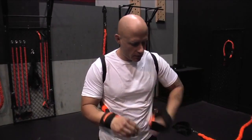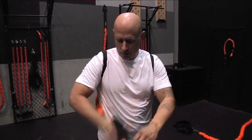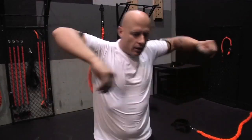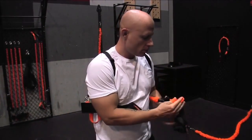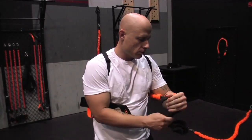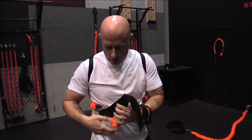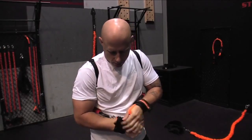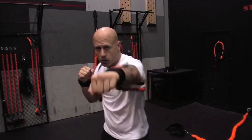Let me do the cuffs. Hold off — just like a backpack. Put it back on. Ready to go.